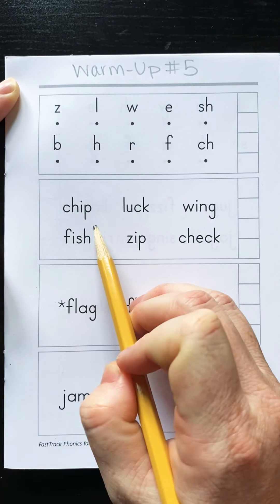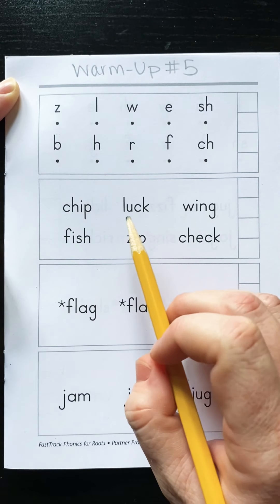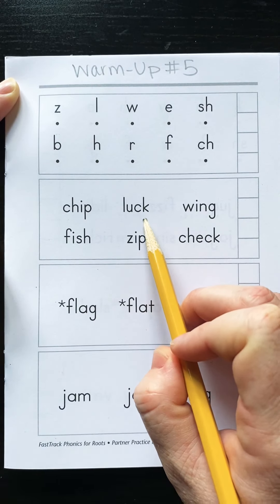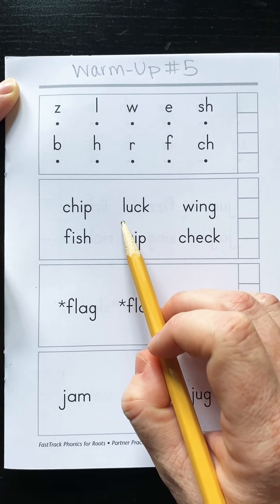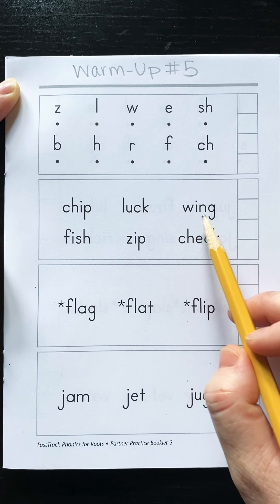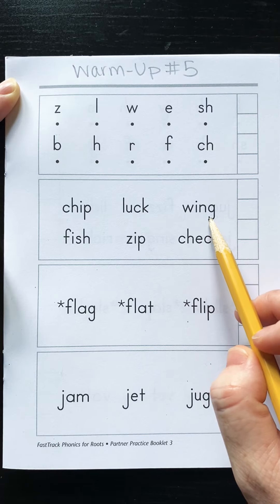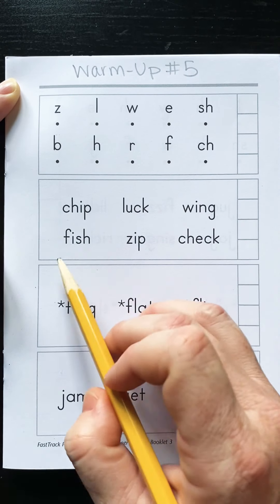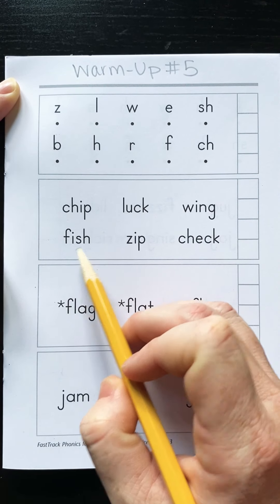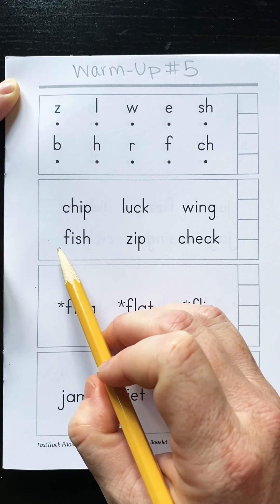Ch, i, p — chip. L, U, CK — luck. W, I, NG — wing. F, i, sh — fish.